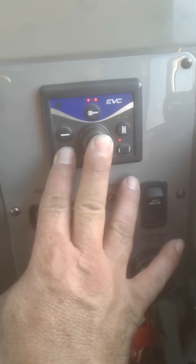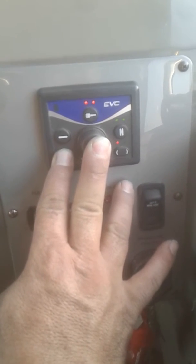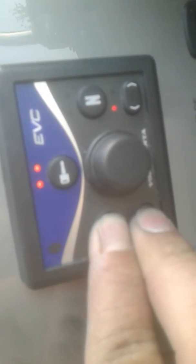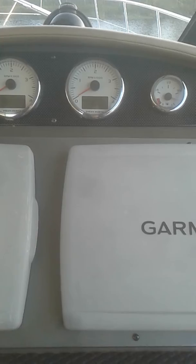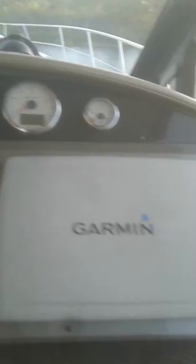Until it goes into calibration mode — which I will show you right there, it's in calibration mode. You're gonna hold those two together for about 10 seconds, let go, and everything's gonna go blank. Everything's gonna go off and you sit and wait.